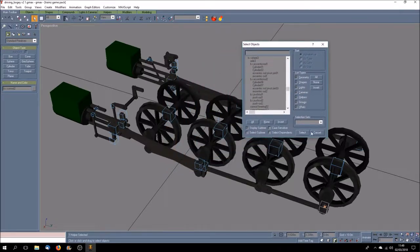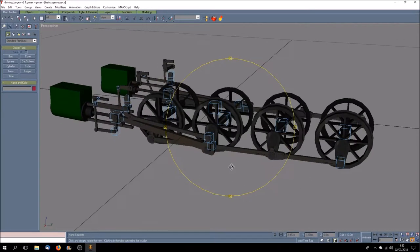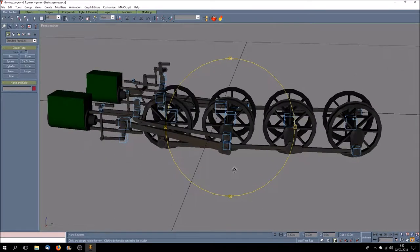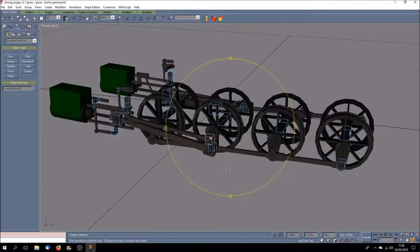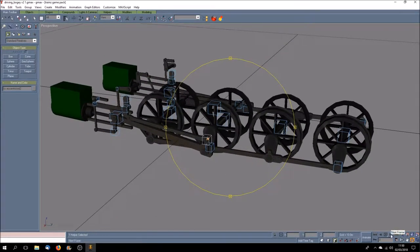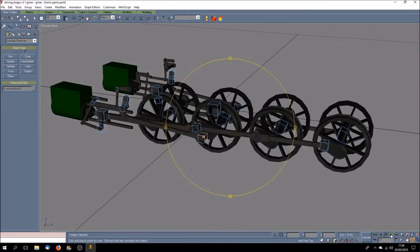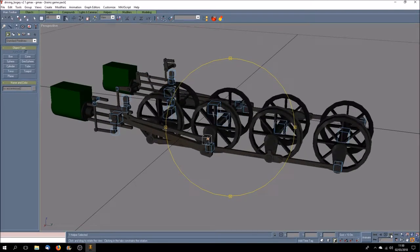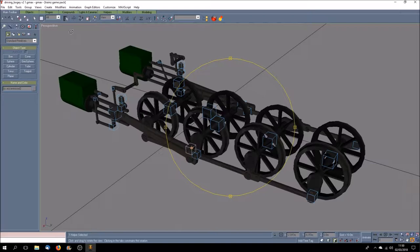Some of the other things we've got are eccentrics, push rods - some of these are actually just my own names; I'm sure they're not the correct names for them, but that's what I call them because it meant something to me. Here for example you can see an eccentric rod, part of this valve gear. If we just take it through very slowly, you can see BR eccentric rod 2 in the hierarchy.